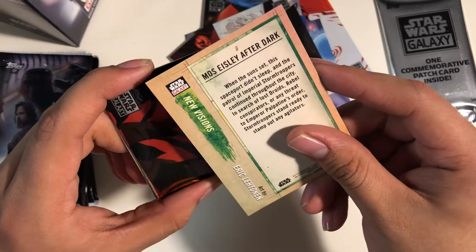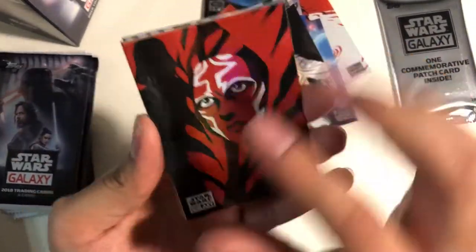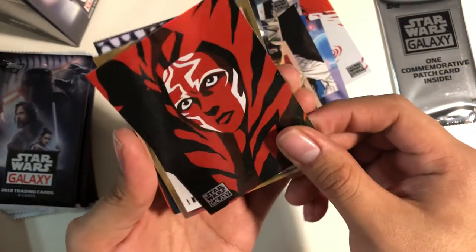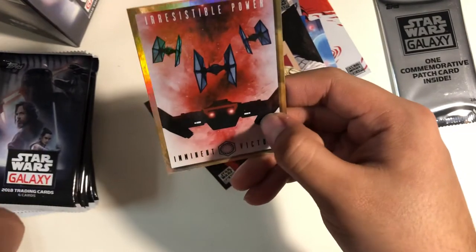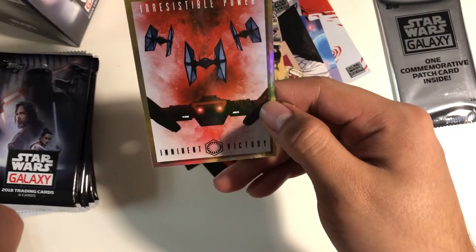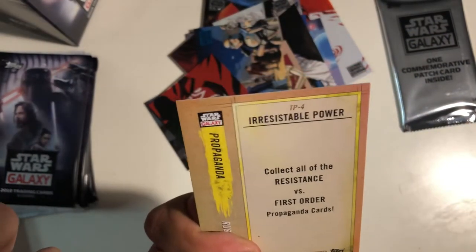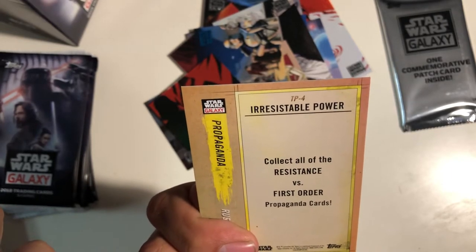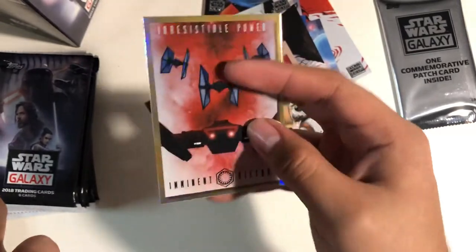New Visions — Most High Sleeves After Dark. We got a new Ahsoka Tano, and as you can see Darth Vader is over there in the shadow. That's pretty cool. Once again, it's so nice and shiny. Irresistible Power — collect all of the Resistance versus First Order propaganda cards.